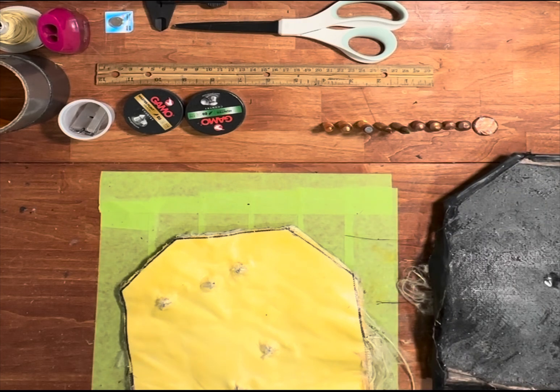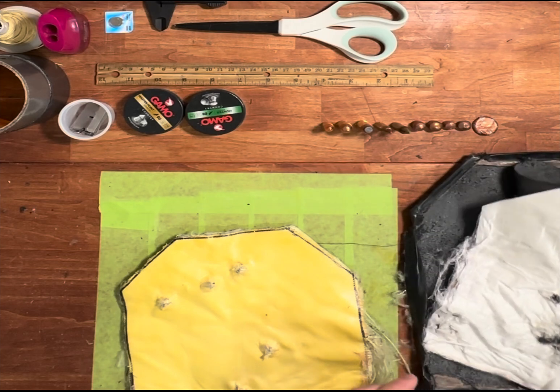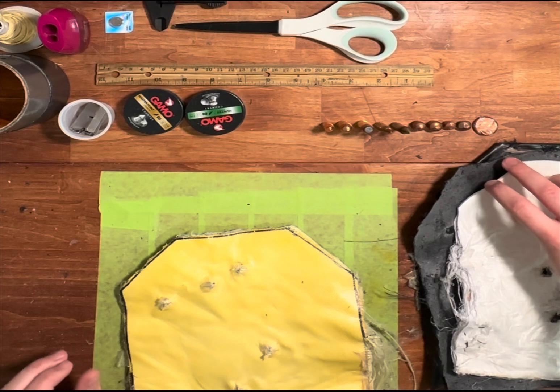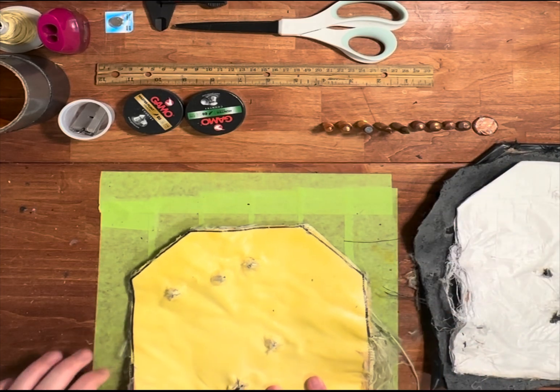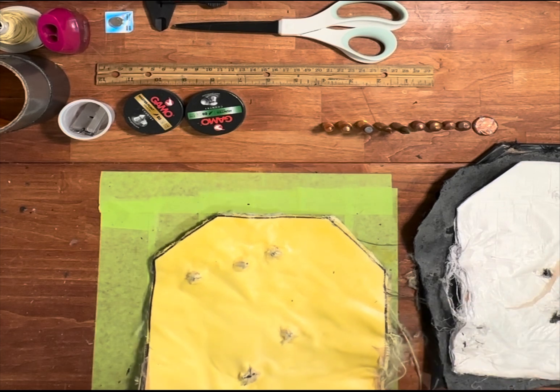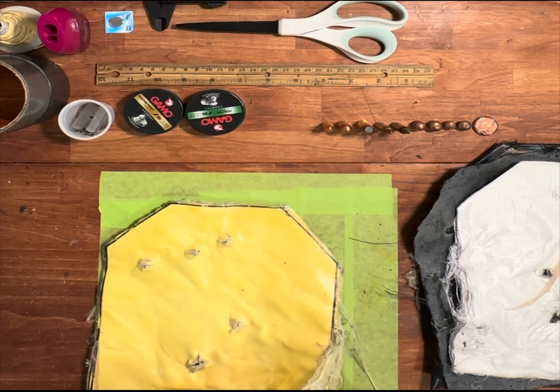When we went to go shoot this, it was — I think — 105 degrees out. So this stuff feels a lot softer. I needed to use a different glue, a non-heat-sensitive glue, even though I didn't really think that would be an issue.